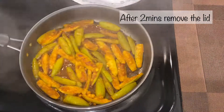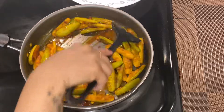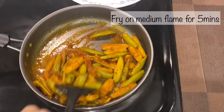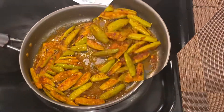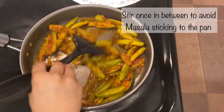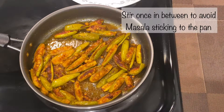After 2 minutes, remove the lid, mix well, and fry on a medium flame for another 5 minutes. Make sure to stir once in between to avoid masala sticking to the pan.